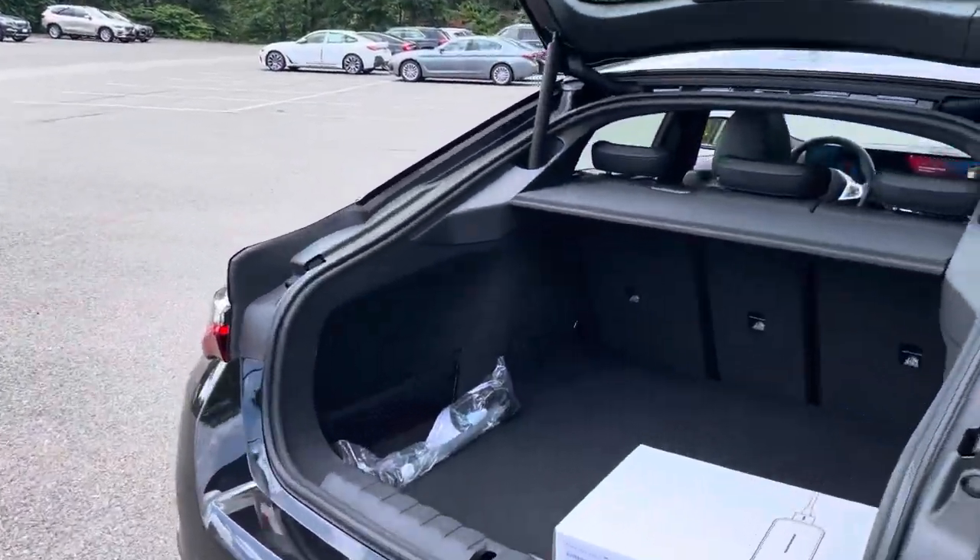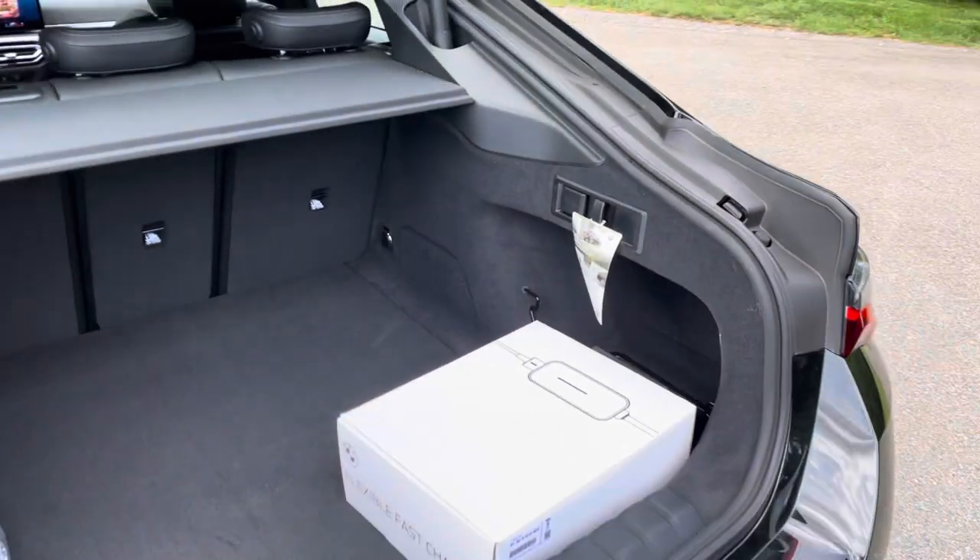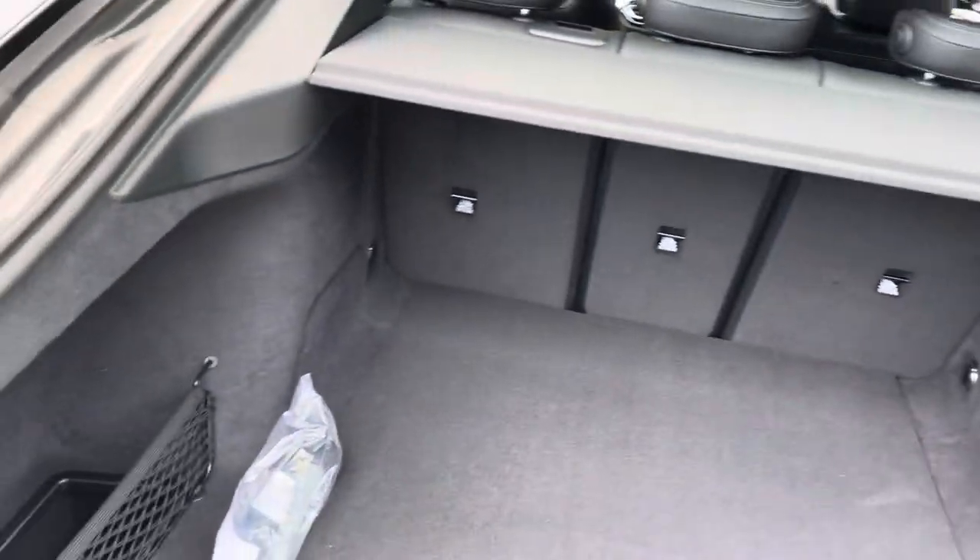In the trunk here you have your flexible fast charger cord from BMW, as well as your 240 adapter.